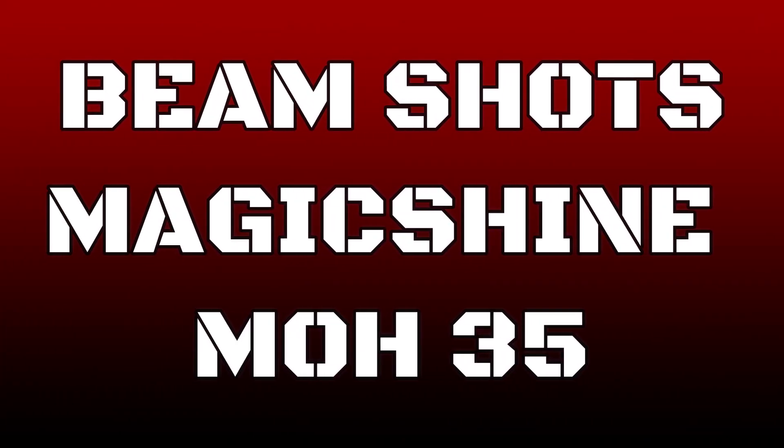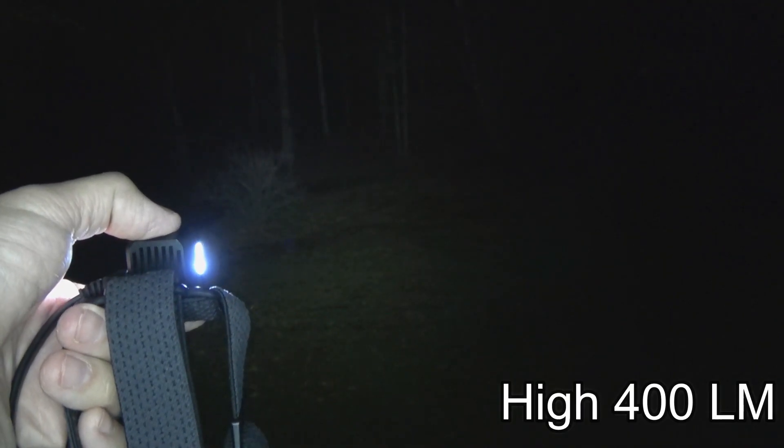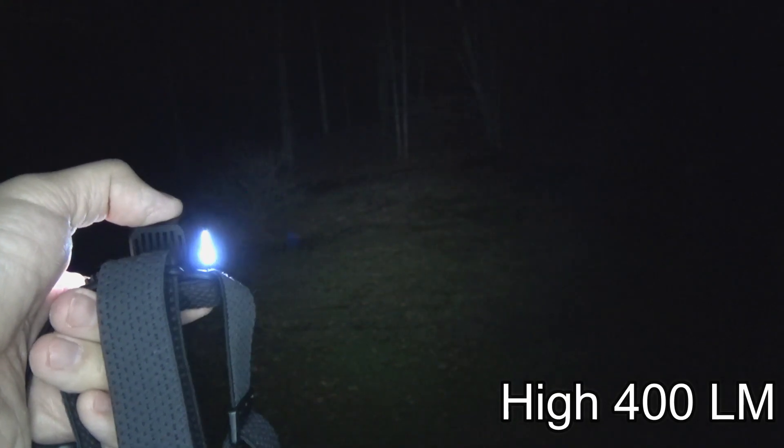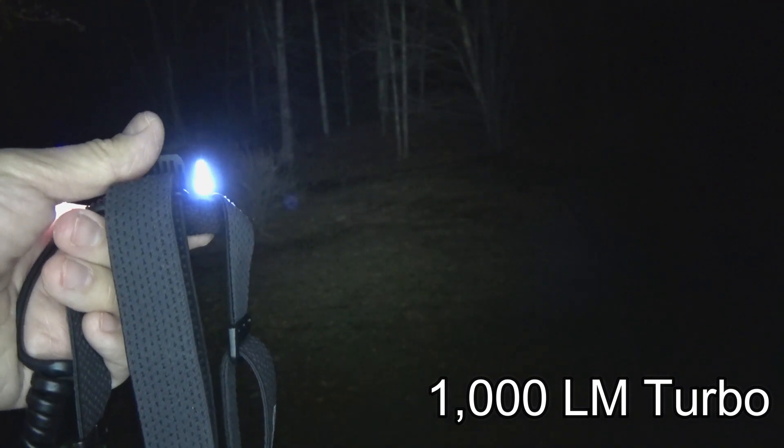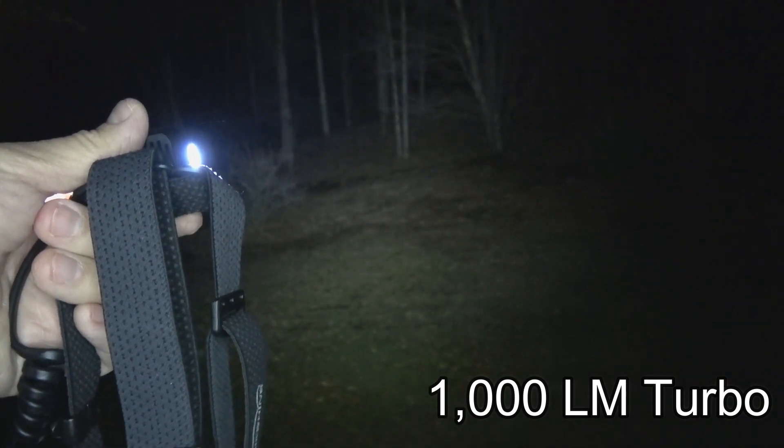Now let's take the MO35 outside and see what those outputs look like in the real world. I'm going to cycle through the modes: 30 lumens low, then 100 lumens where you can start seeing the trees, then 400 lumen mode, and now the 1000 lumen turbo mode — really nice and bright. I'm shutting the camera light off so you can see it's just this light shining out there.